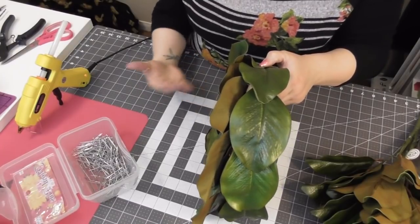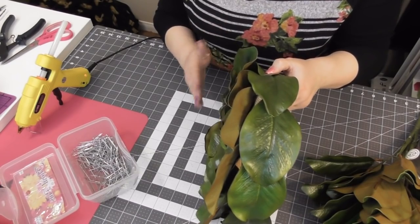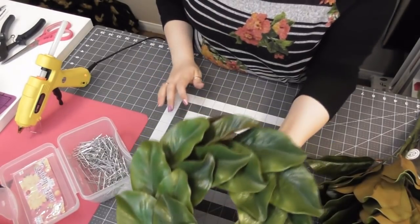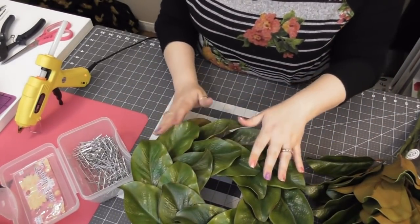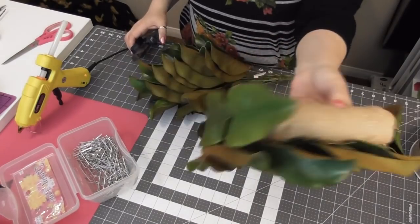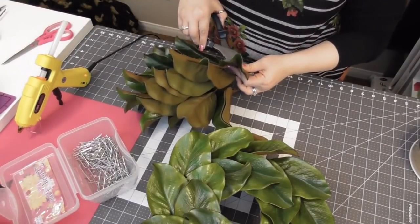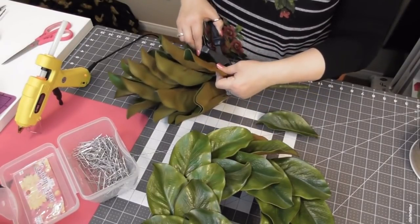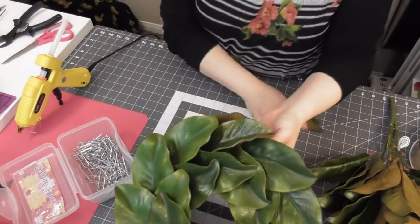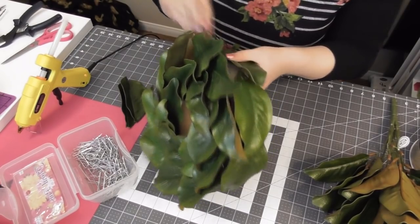The tulip wreath is good for spring, Easter, Mother's Day gifts. This magnolia wreath is really good for year-round — spring, summer, fall. You can leave this up in a living room or office. I've run out, so I still need about the same amount. I'm going to clip about three leaves off because I have about two or three leaves' worth left to cover. I'm going to cut another three leaves off of one of these extra bushes — actually I think I only need two.